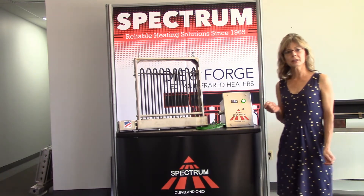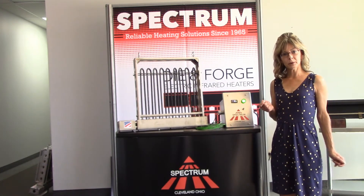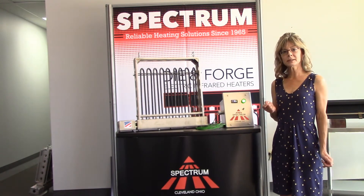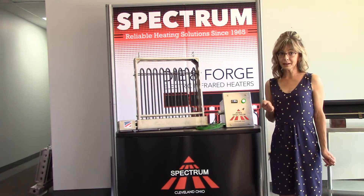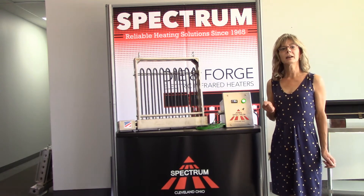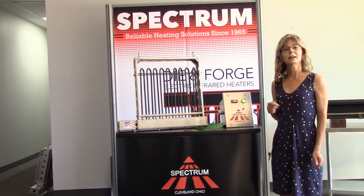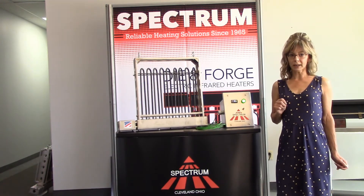We manufacture units in either a 240 or 480 volt with a heat output range anywhere from 9 to 57 kilowatts. All of our units utilize IR technology, which is a superior method to heat your dies, in that it will prolong the life of your die by maintaining an even and consistent temperature across the entire surface of your die.